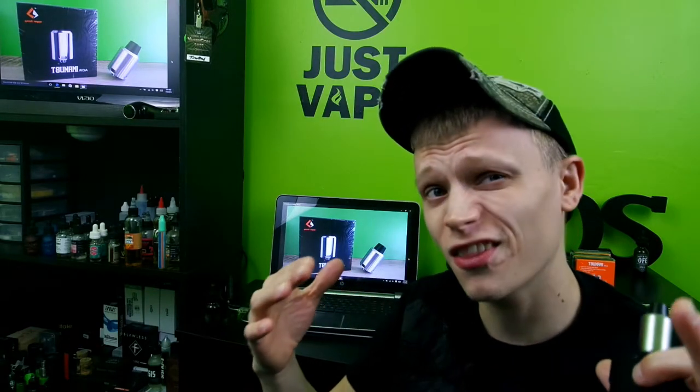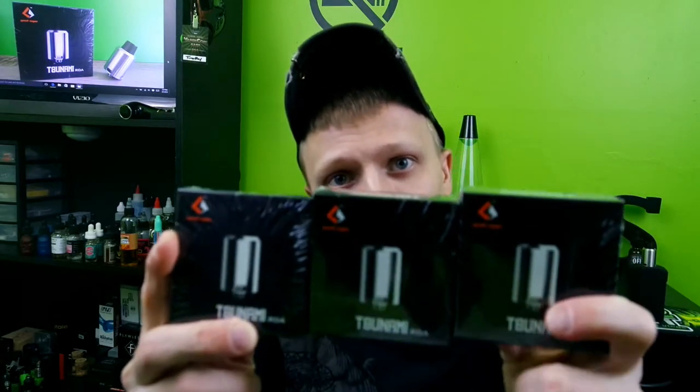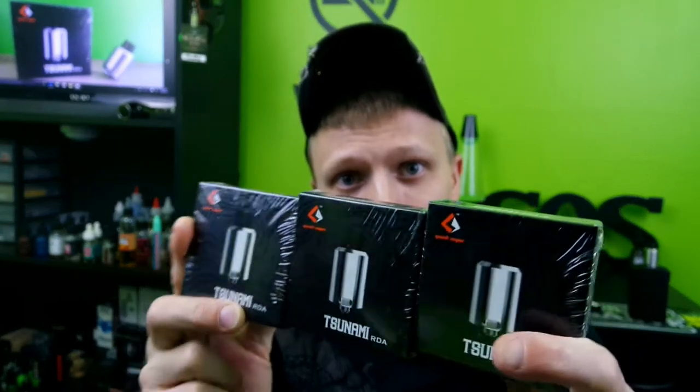Another pro is it's thirty dollars, guys. And I've got something else for you — as my 800 subscriber giveaway, I am giving away three Tsunami RDAs to my subscribers.